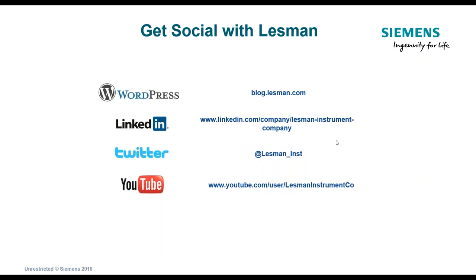That concludes the approximately 30-minute presentation — an overview of this new product. If you have questions, feel free to contact me at jimh.lessman.com. I'd be happy to answer any questions and review any part of the presentation. Thank you, and have a wonderful day.